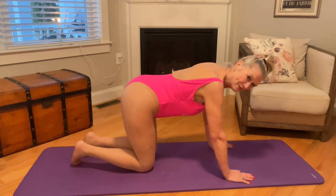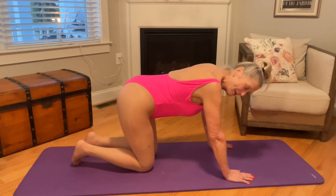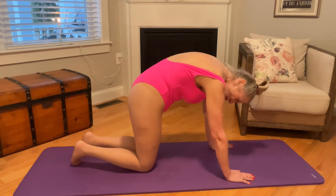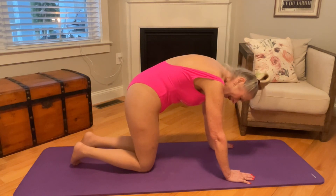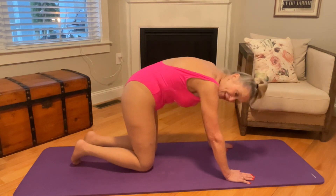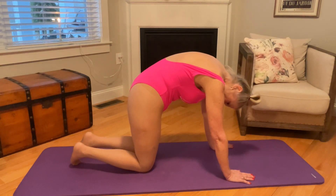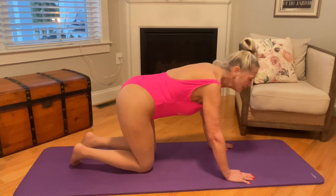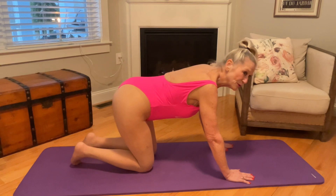And then you're going to release, and then you're going to stretch. Hold it. Remember to breathe. And relax. And stretch. And relax. Remember to breathe.